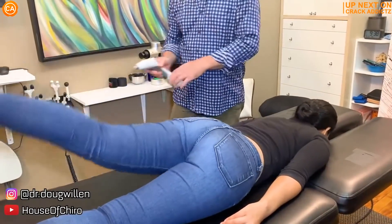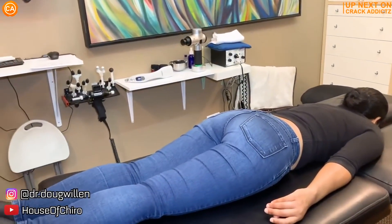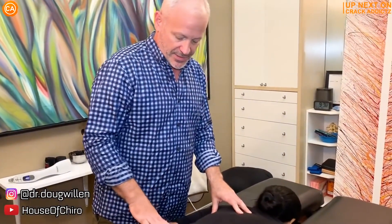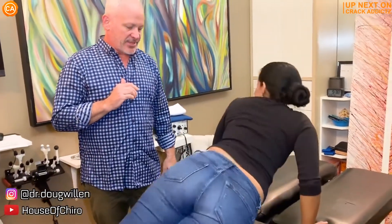Wow, what is going on, crack addicts! Welcome back to the channel. In today's video, I'm going to be posting a wide variety of chiropractic adjustments from some of your favorite chiropractors, with some new additions also. All of their links will be in the description — that's where you can check them out directly. Now let's get into it.